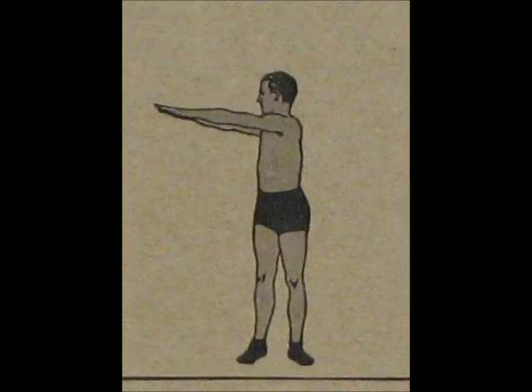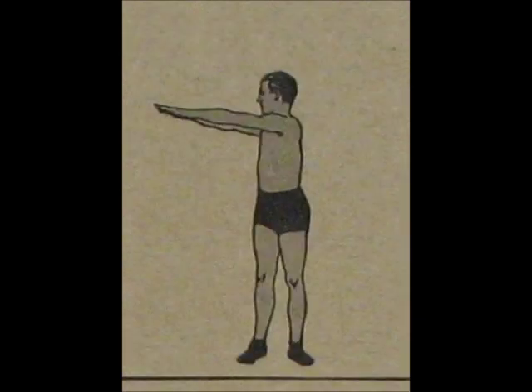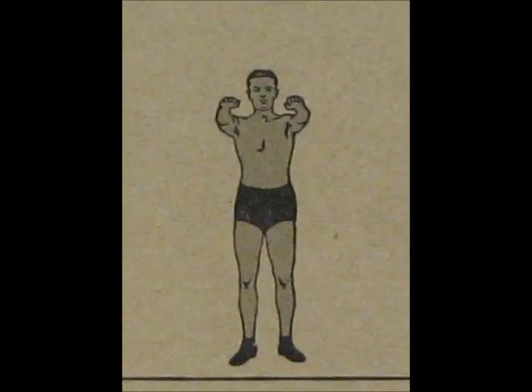At the count of one, turn to the right. At the count of two, touch the floor on either side of the right foot if possible. At the count of three, rise to the same position as number one. At the count of four, turn back to starting position.